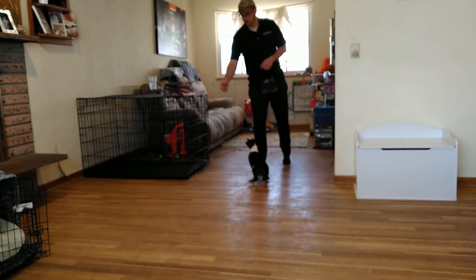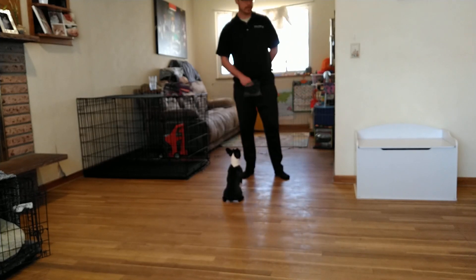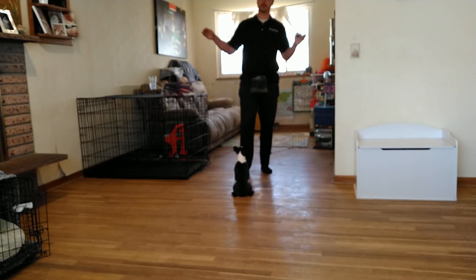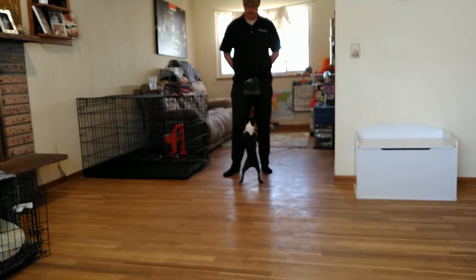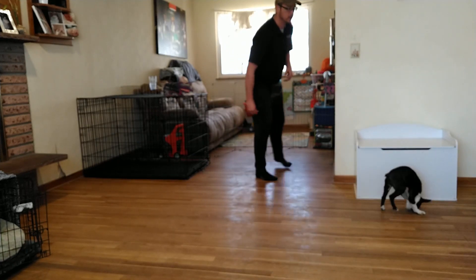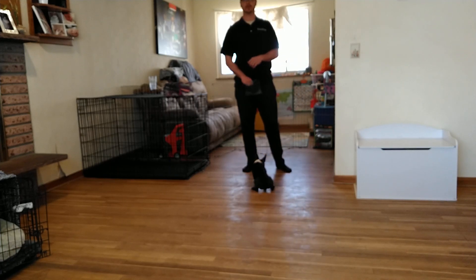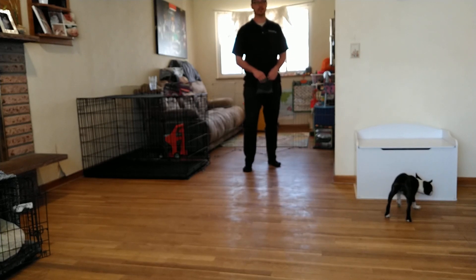We'll do one more recall and then keep moving on. One important side note on recall: you start to build up distance, getting further and further away, then work under different forms of distraction — inside first, then backyard, front yard, then at a park, increasing difficulty over time. Something fun to do in the house is toss a treat around corners and call 'Cece, come.' When working with a partner, have her go out of earshot so she just has to hear where you are and find you — that's a really good tool.